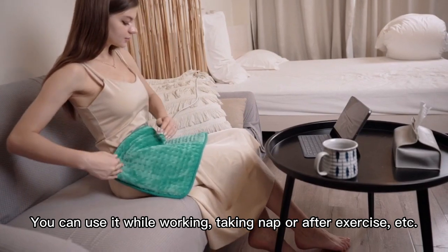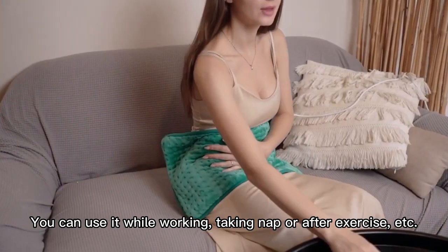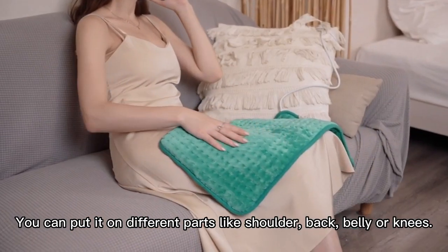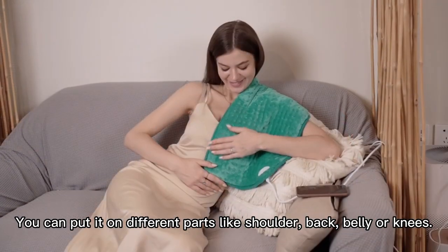You can use it while working, taking a nap, or after exercise. You can put it on different parts like the shoulder, back, belly, or knees.